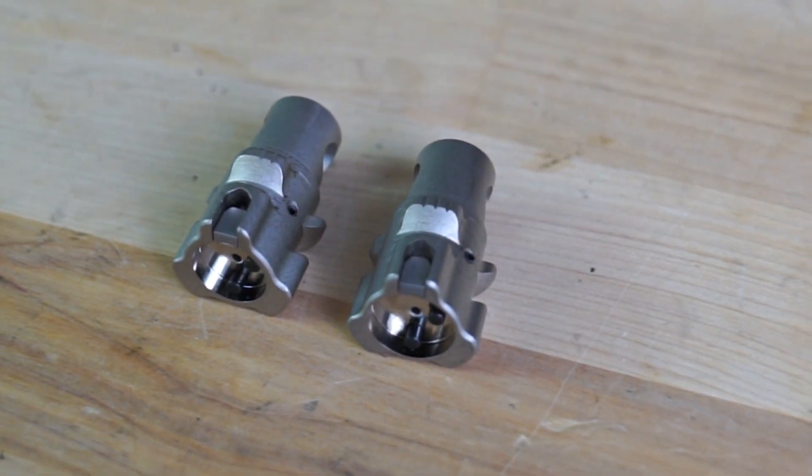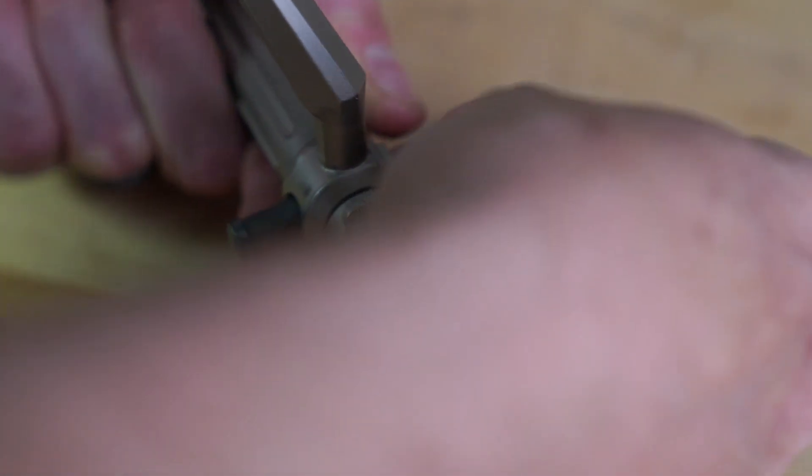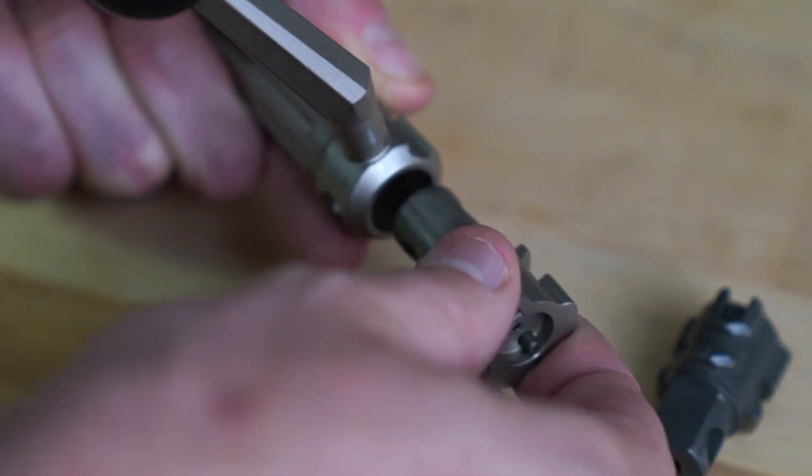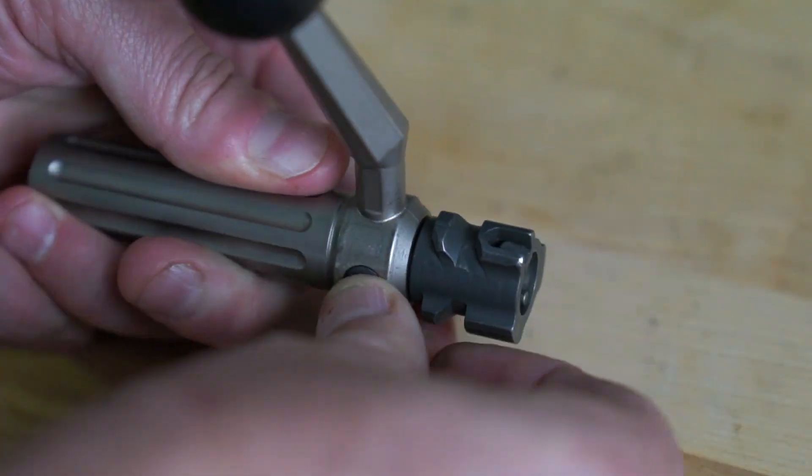The larger two bolt heads utilize dual ejectors, and all SRS bolts use a single claw extractor. The bolt head is a floating design that is secured by a bolt body pin. Let me show you how to disassemble the bolt and then we'll go over the maintenance.